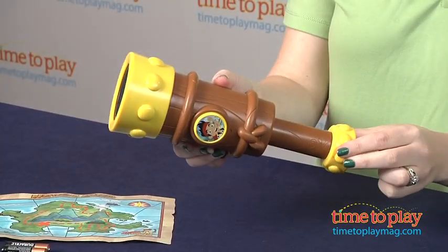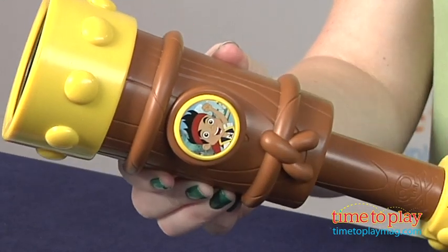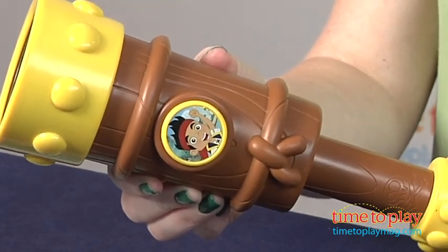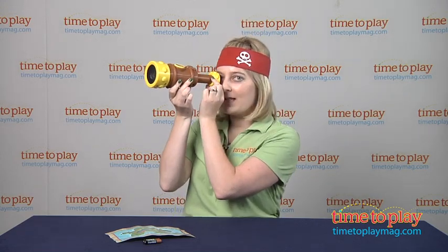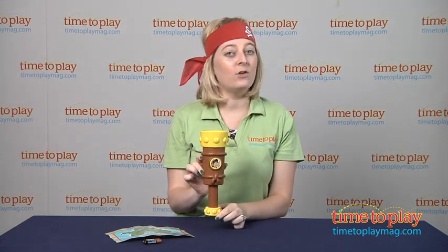This has a retractable spyglass, and you press the Jake button to hear Jake and Hook phrases. It's a little loud and there's no volume control, so just something to keep in mind. And as you look through the spyglass, Hook appears in the viewfinder.